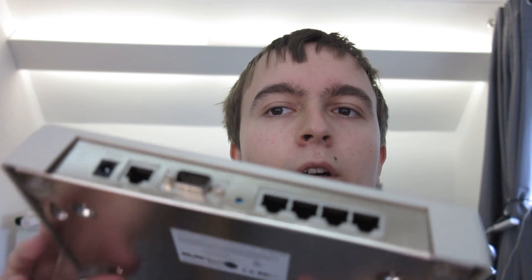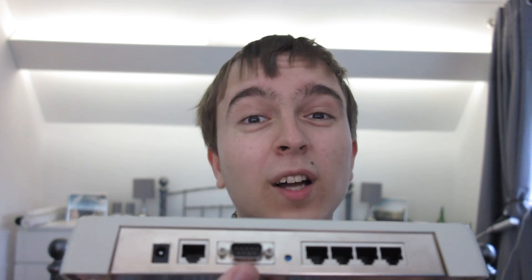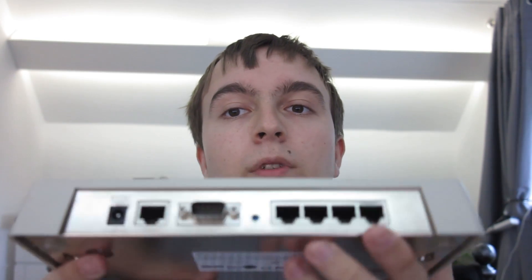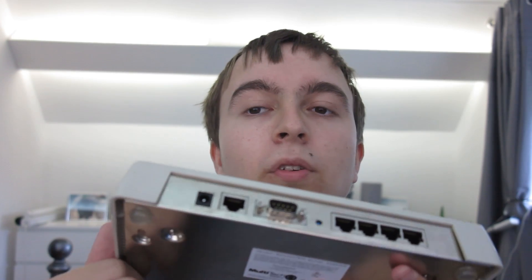If we just take a look at the ports on the back, it has a 5-volt 2-amp power input, a WAN port, a serial port for a dial-up modem as backup, and then four 10/100 LAN ports. This thing is basically designed to be a small business router — you connect your computers and devices onto the LAN ports, connect your cable or DSL modem to the WAN port, and have a dial-up modem on another line as a failover.